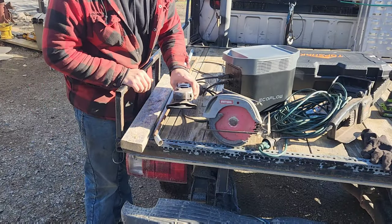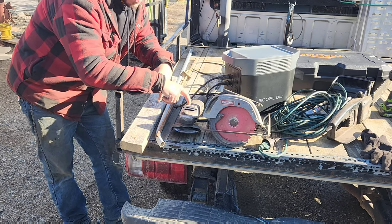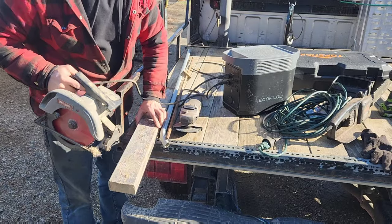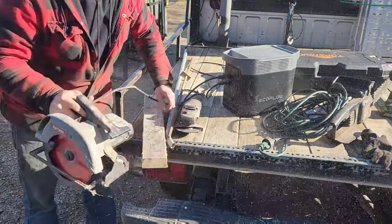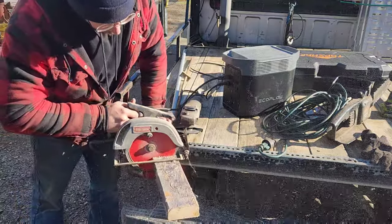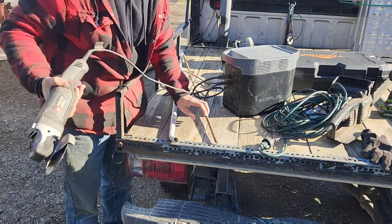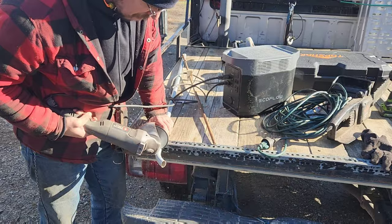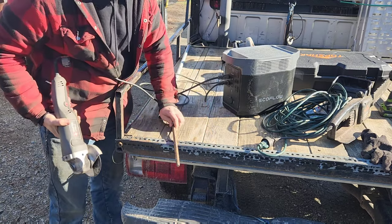Let's finish out the video with every construction job site's two power tools that are really hard on generators: circular saws and 7.5 amp grinders. Circular saws are just plain brute force and ignorance — they have no soft start whatsoever, and that's the reason why they tend to bog and kill generators. Grinders are very much the same way — if you're cutting off pieces of regular standard conduit or a piece of rebar, they have instantaneous power draw.